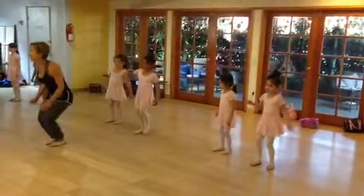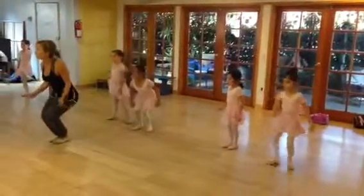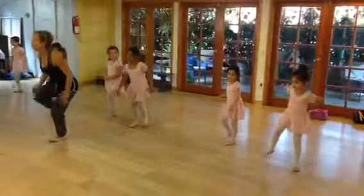Kick, step, together. Kick, step, together. Kick, step, together. Get your knee to this. Kick, step, hit your knee. Kick, step, hit.